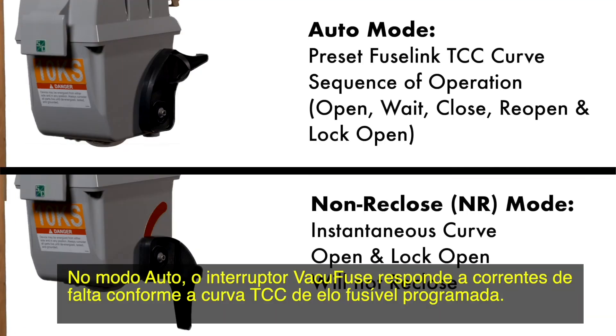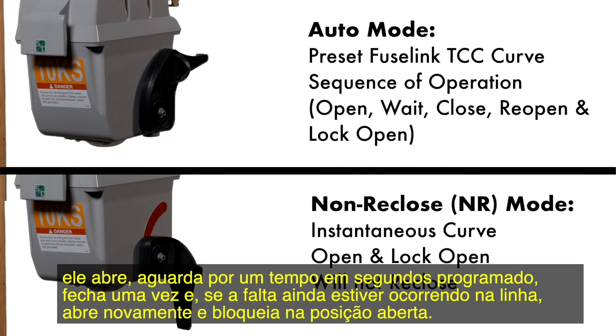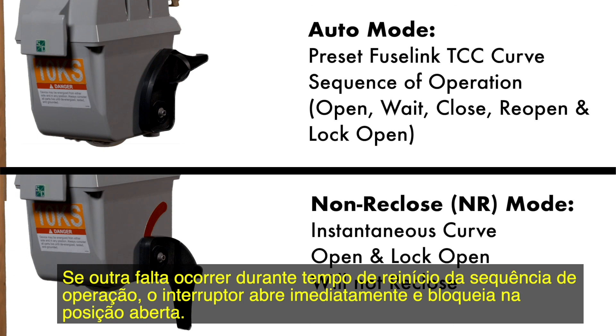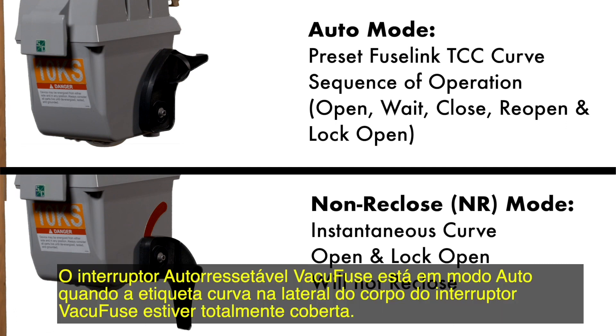In the auto mode, the VacuFuse interrupter will respond to fault current according to its preset fuse link TCC curve. The interrupter will behave according to the standard sequence of operation: it will open, wait a preset number of seconds, close once, and if the fault is still on the line, will reopen and lock open. If another fault occurs during its sequence reset time, the interrupter will immediately open and lock open. The VacuFuse self-resetting interrupter will not drop out of the mounting and will remain upright in the cutout mounting. The VacuFuse self-resetting interrupter is in the auto mode when the curved label on the side of the interrupter's housing is fully covered.